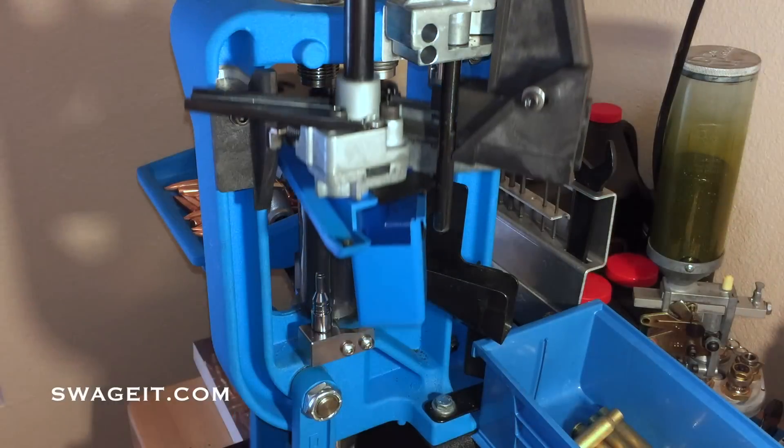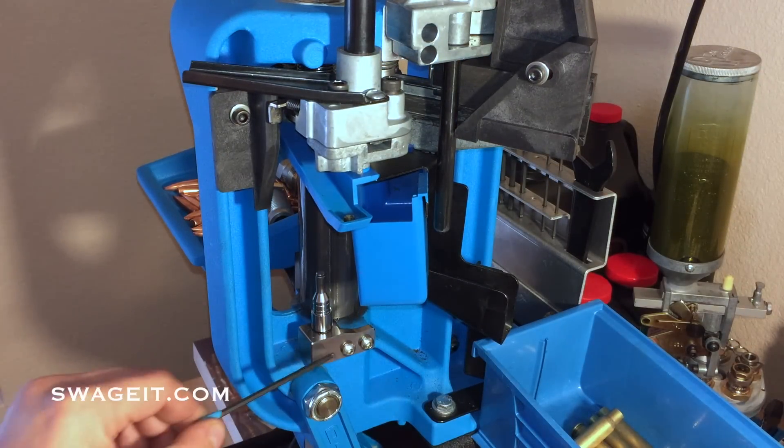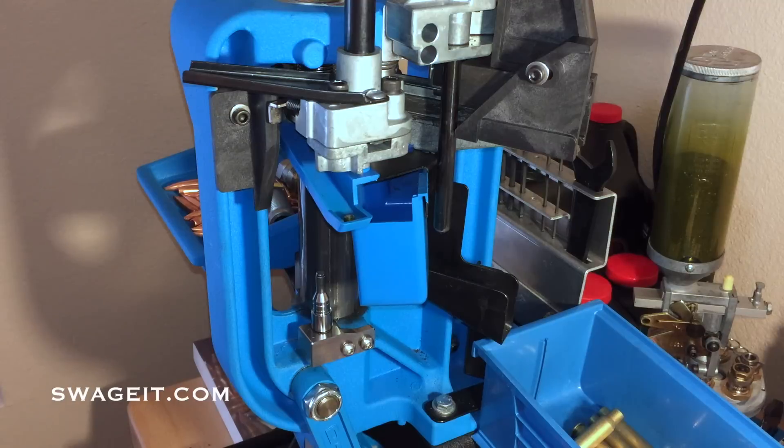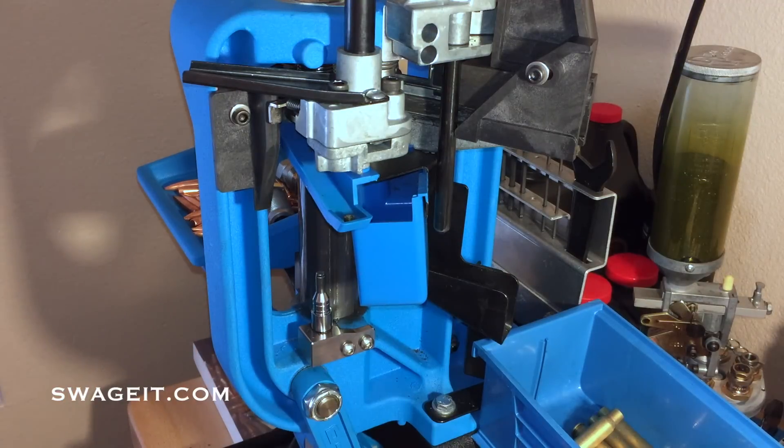After running about 150 rounds — especially with Lake City 308 — make sure you double-check that these two screws are tight. They tend to loosen up a little bit with difficult brass. Also, our swaging pin does not require any lubrication, but you want to make sure you remove any debris from the face of that pin, as that would make the pressure needed to enter the primer pocket more difficult.